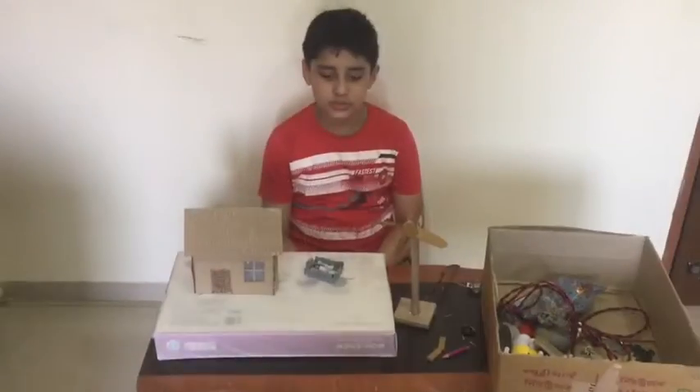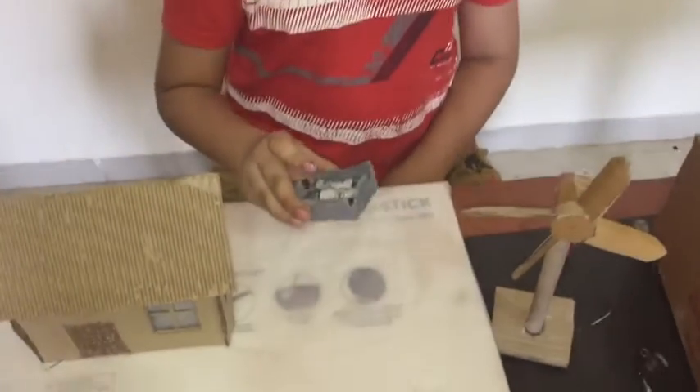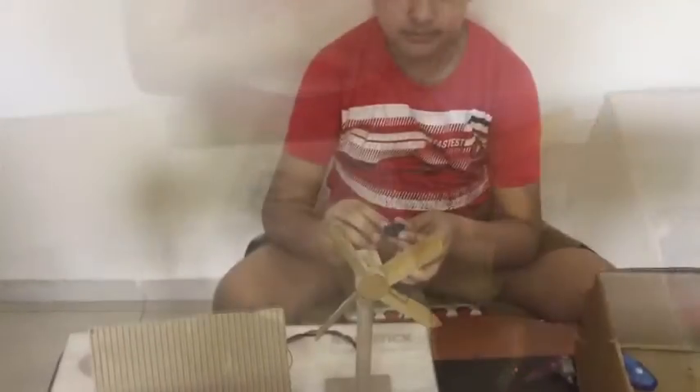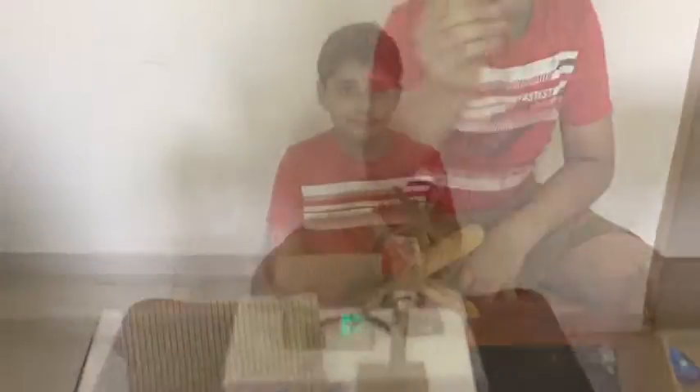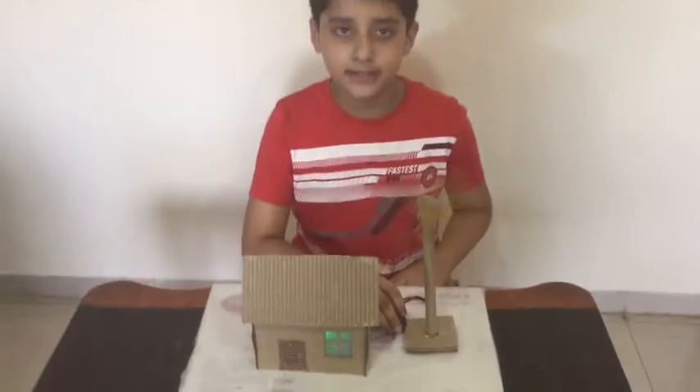We are almost ready. We will use this battery for light and fan. Our wind turbine model is ready.